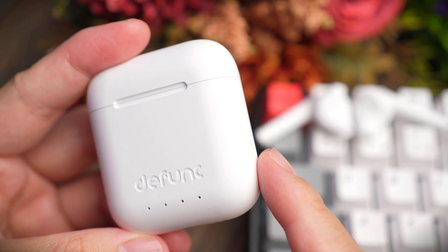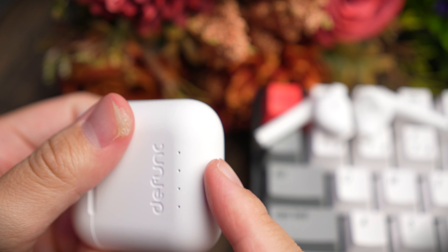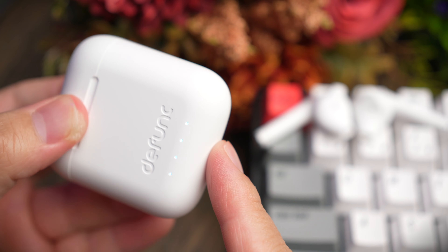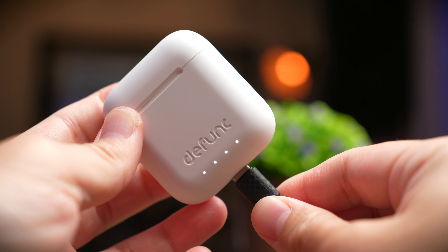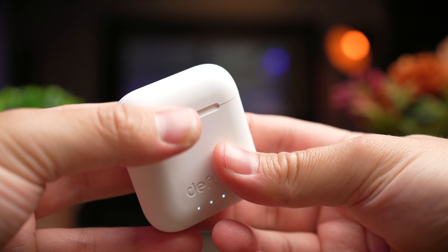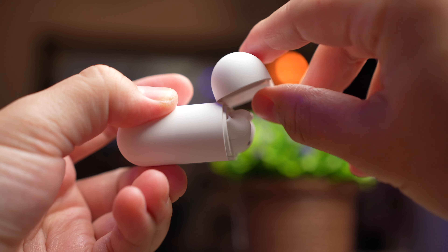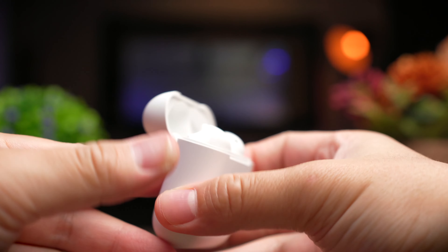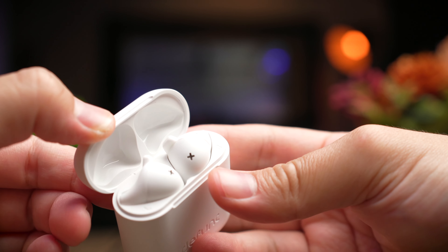The True Talk on the other hand feels a lot more premium with a nice matte material case, very smooth to the touch, with the Defunc branding etched into the front. You're also going to get four LEDs at the bottom and a Type-C charging port at the bottom to charge it up. The overall case looks like the original AirPods and feels really good in the hands — kind of like a tic-tac shape form factor. The lid doesn't hold itself up but has a very nice premium feeling hinge, much like the AirPods case itself. Inside you also get a plastic mold in the lid, which is not just a simple plastic lid like the True Music.